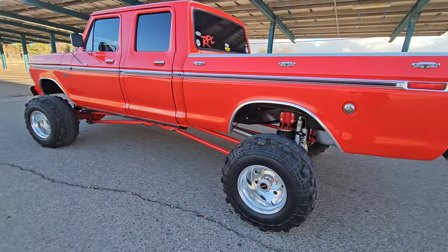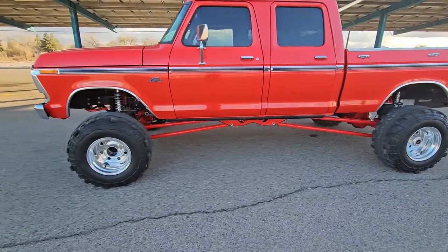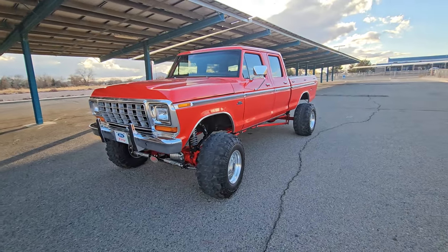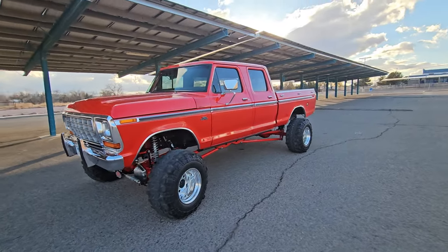A huge goal of this build was to be able to go on long road trips without having to stop. This originally was a 360 four-speed truck. I got it 10 years ago and it already had been swapped to a 460, so it was a 460 four-speed, and I drove it like that for years.